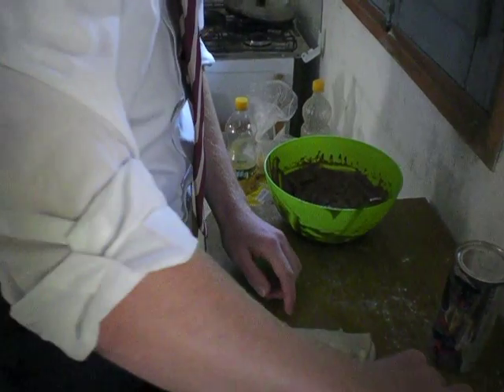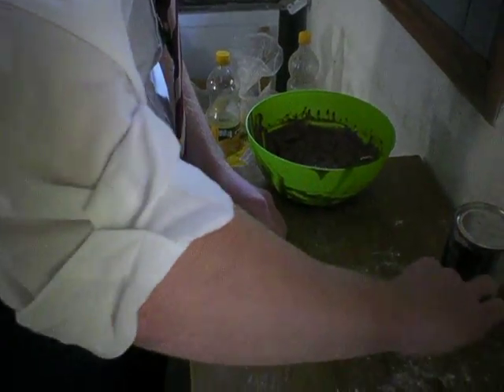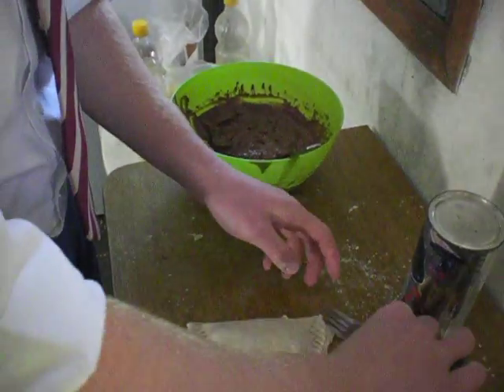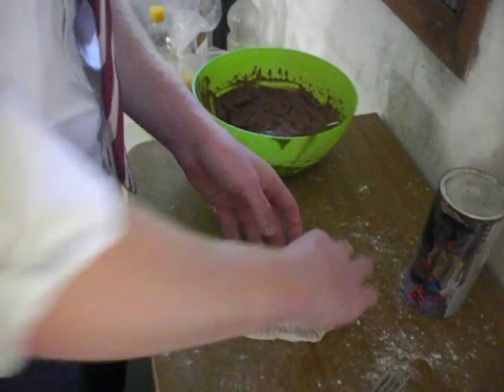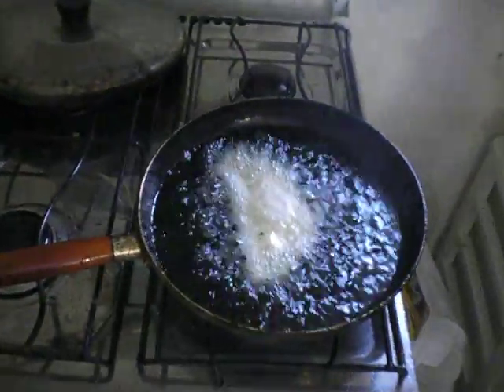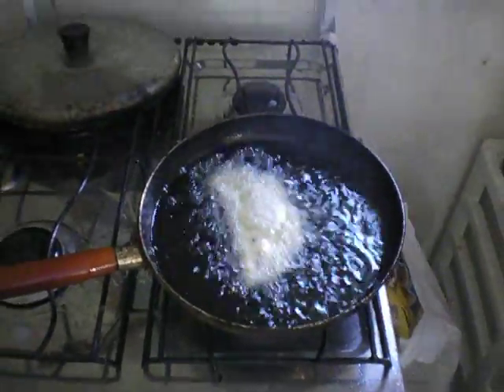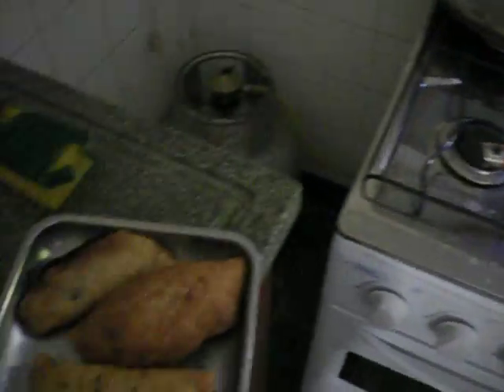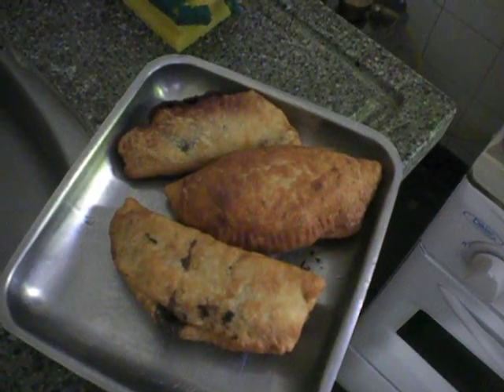Look at that smashing action with the fork. It's good enough to eat, but we can't eat it because it's not cooked yet. And here we go — let's put it in. Oh, listen to that sizzle! We've got a few that are already done.